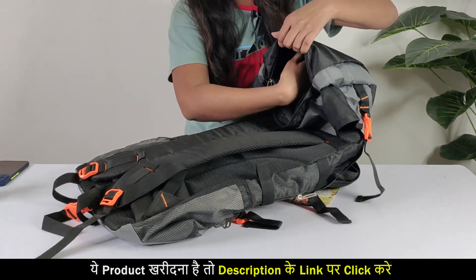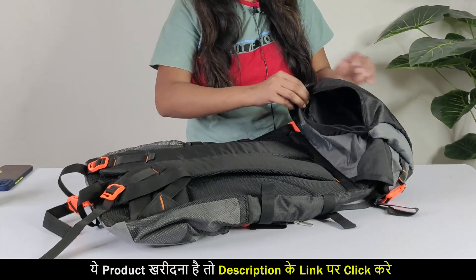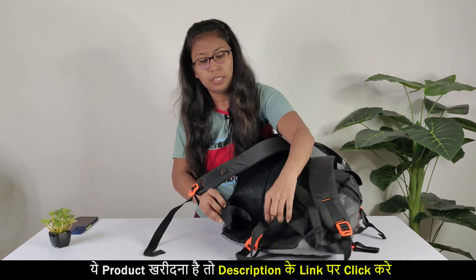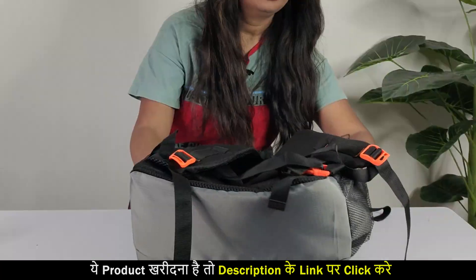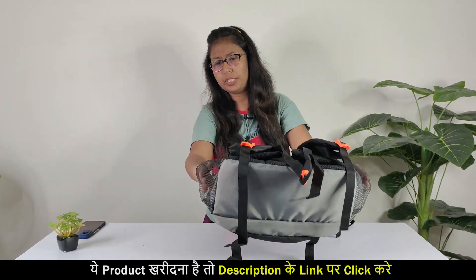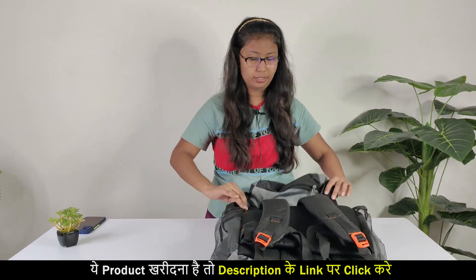Here is also a section where you can keep some multi-utility things as needed. The cushions are quite good here. There is also back support here, with a lot of support on both sides. Here is a bottle section on both sides — a good water bottle will fit, and I guess a two-liter bottle will come in from both sides.